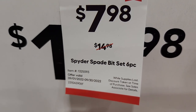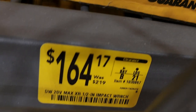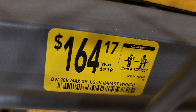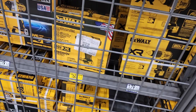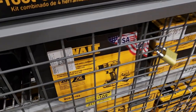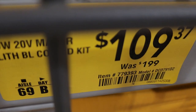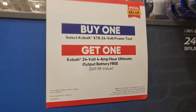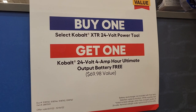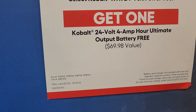The oscillating tool comes with a 33-piece kit. Got a 6-piece spade bit set for $7.98, down from $14.98 — Spider brand. Got a half-inch impact wrench from DeWalt for $164 — precision wrench, made in the USA. Got a drill driver kit for $109, down from $199. For Cobalt XTRs, same as before — buy any Cobalt XTR, get a free 4-amp battery — deal runs until the 16th.